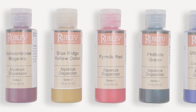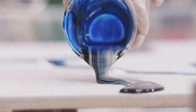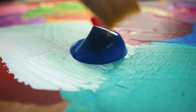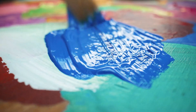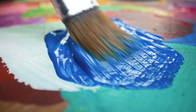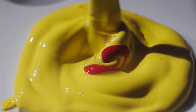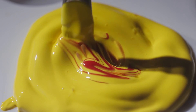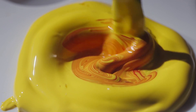Pigment dispersions offer a wide range of creative possibilities. Natural Pigments' aqueous pigment dispersions are available in a variety of colors and can be easily mixed to create new colors or effects. Whether you're aiming for transparent washes, opaque layers, or textured surfaces, these dispersions provide the flexibility you need. They are particularly useful for fine-tuning colors, allowing for precise adjustments. Even a tiny amount of pigment concentrate can significantly impact the final color, giving you control over every aspect of your work.